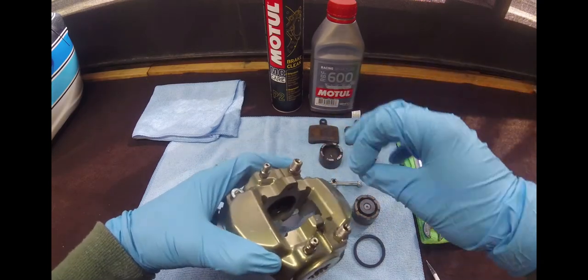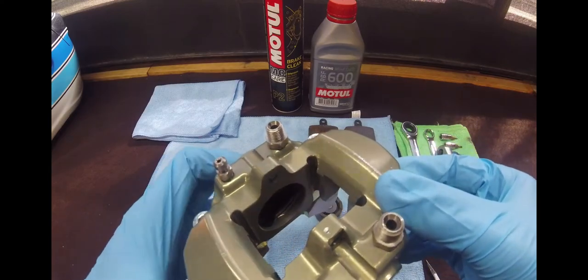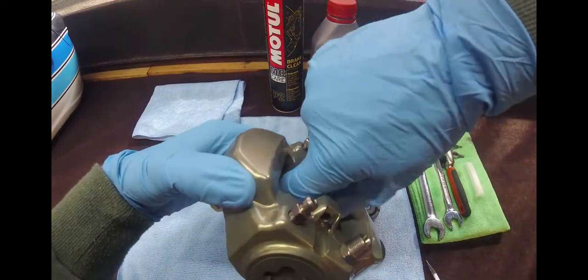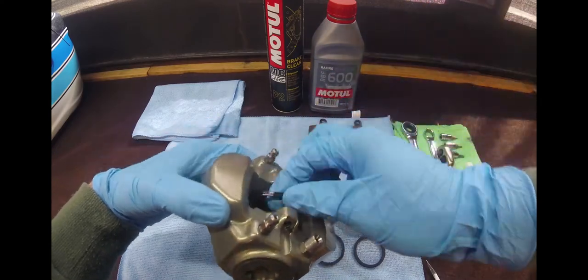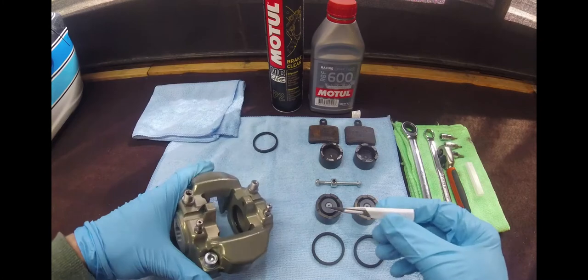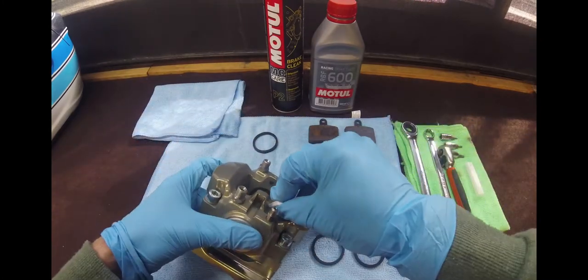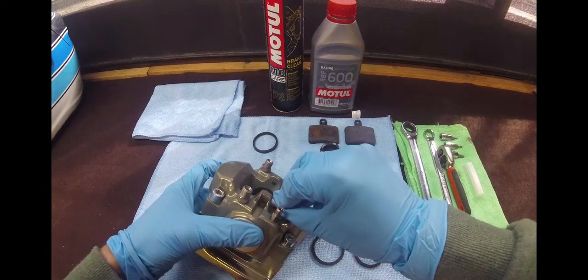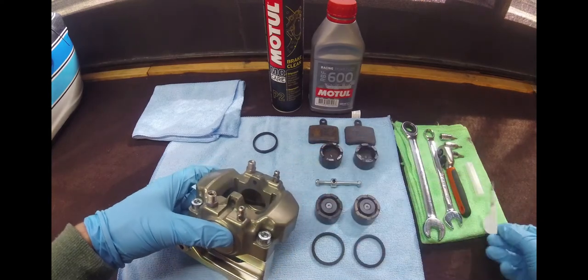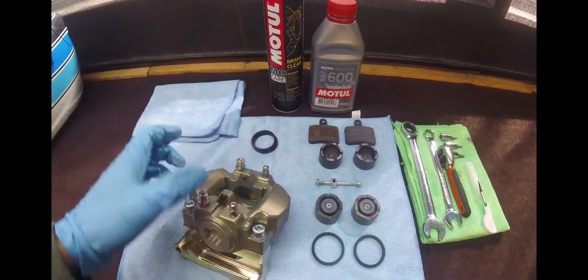So now we've got it out of its area where it sits. Get your finger in there and just remove the seal — there's one old one out. Other side, same deal. Just stab it into the side of the rubber and remove it with your hands like that.